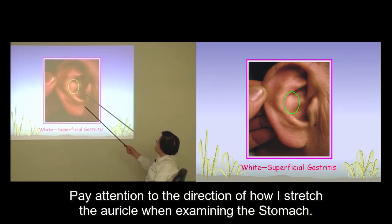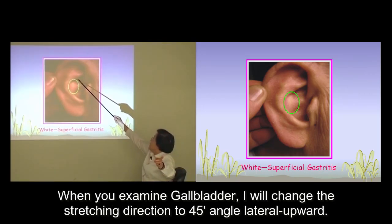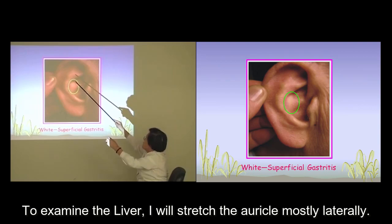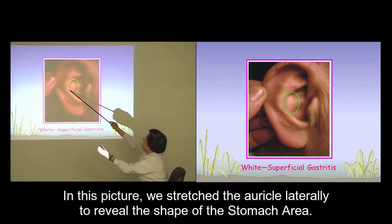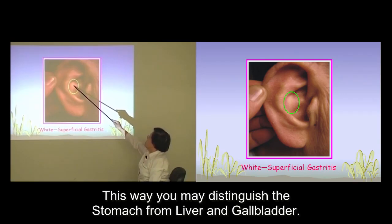Pay attention to the direction of how I stretch the auricle when examining the stomach. When examining the gallbladder, I'll change the stretching direction to a 45-degree angle lateral upward. To examine the liver, I'll stretch the auricle almost just laterally. In this picture, we stretch the auricle laterally to reveal the shape of the stomach area, so you can distinguish the stomach from the liver and gallbladder.